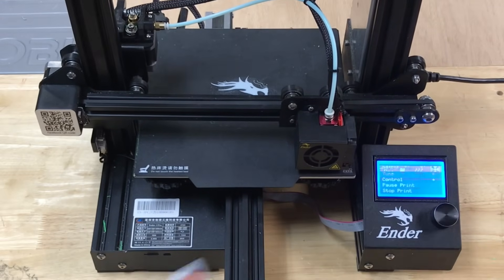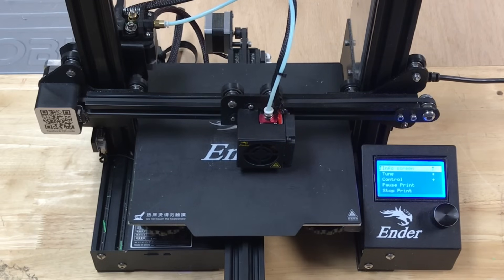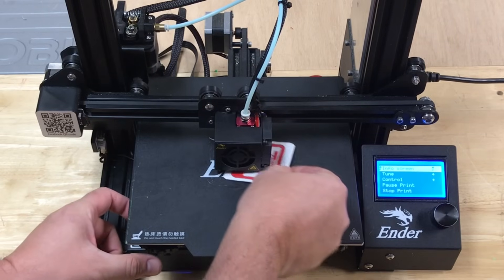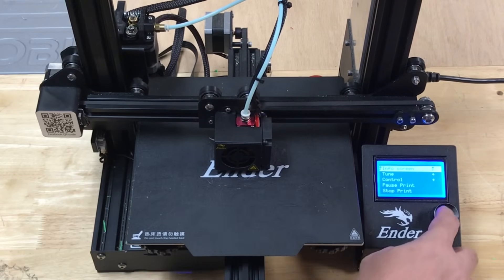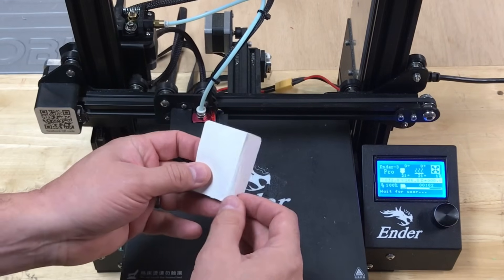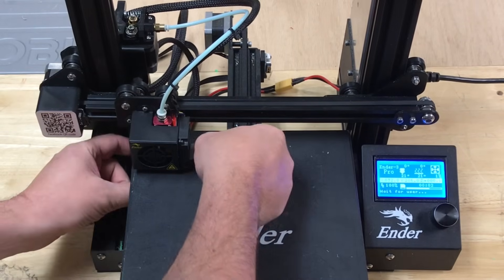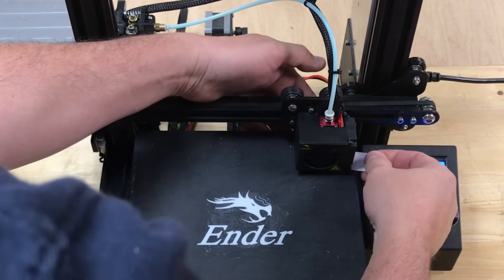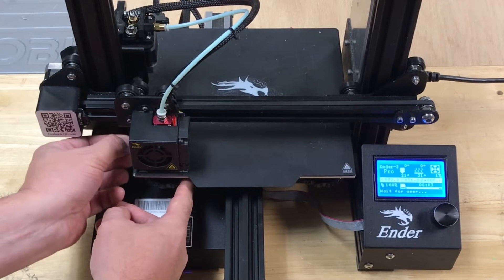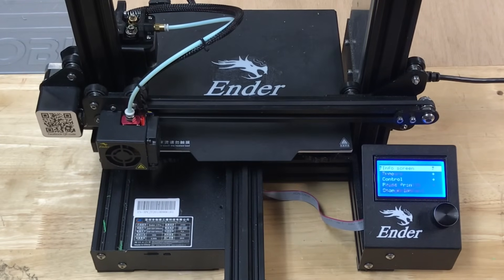When you press the button again it'll move to the center. Do the same thing there — rub the paper or sticker underneath it. But when you adjust the center you have to adjust all four wheels equally. Mine felt pretty good so I left it. Then it goes to the back corner again, but this time I used the back of the sticker which is a lot thinner, and readjusted each corner so it was really close to the bed. Once done, the last button press homes it again.